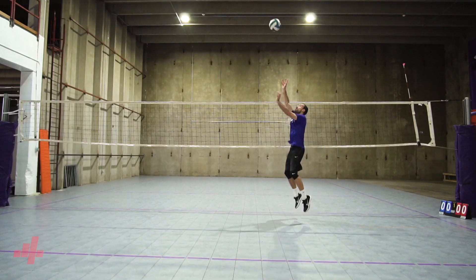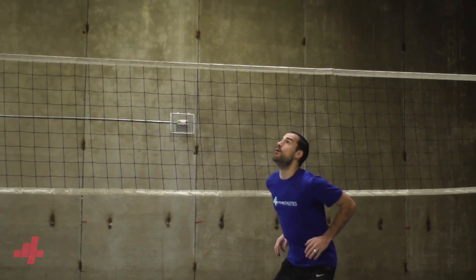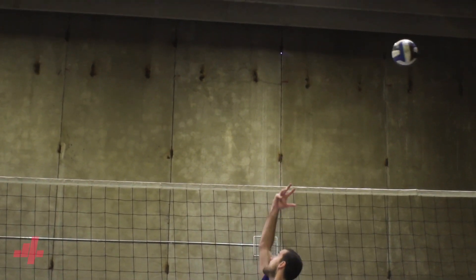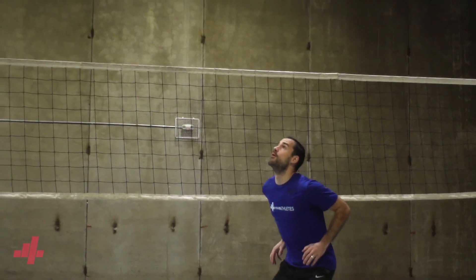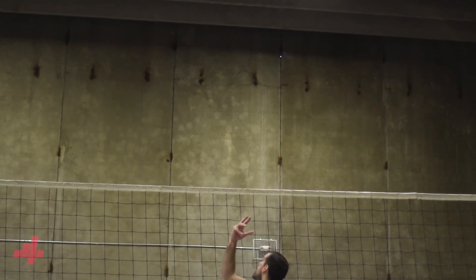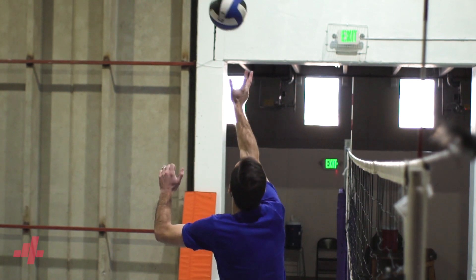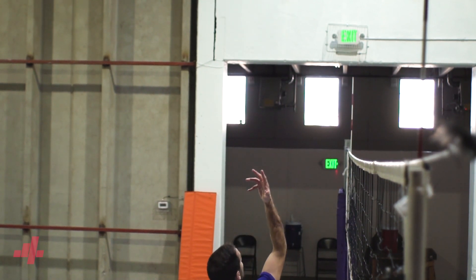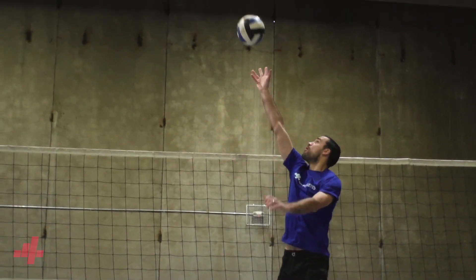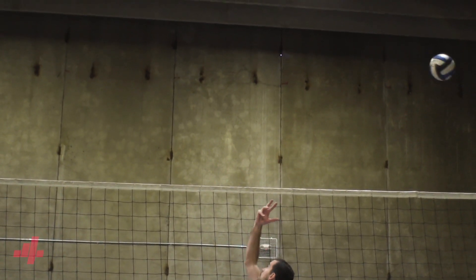The most difficult one-handed set is going to be the flick behind. For the closer flick, we'll start with our arm extended and wrist relaxed while pointing forward. When the ball gets close, we then focus on the wrist motion and elbow pull. As our pinky and palm turn to our face, our elbow is going to retract with a pop. The movements happen simultaneously and create a pop so the ball can get out quickly.